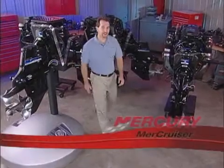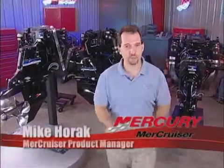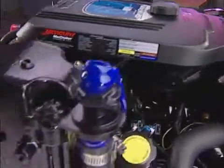I'd like to show you something exciting and new from MerCruiser — MerCruiser's C-Core system. I'd like to spend a little time and show you what this is, what models it's available on, and how the MerCruiser C-Core system stacks up against the competition.